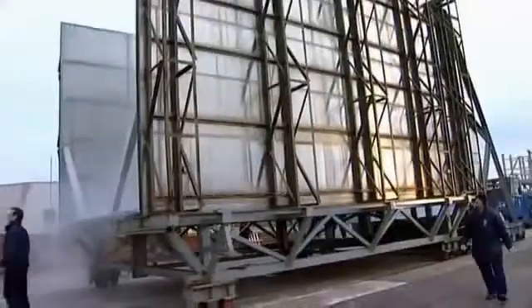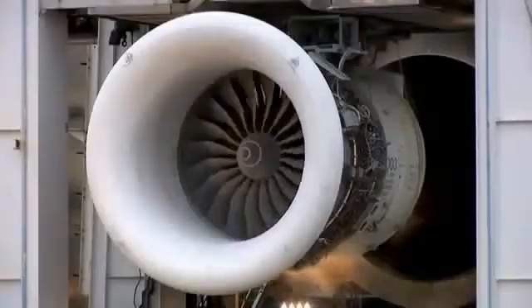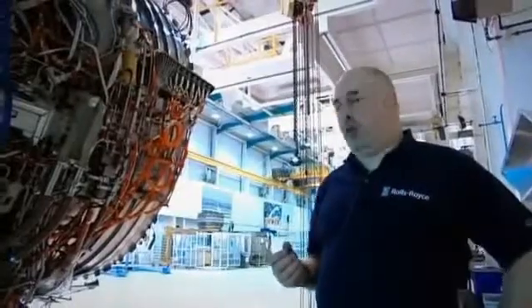Cold is minus 40 degrees. Removed from its giant freezer, everything must still work perfectly when the engine is started. We have to make sure that the gearbox will turn when we start the engine.